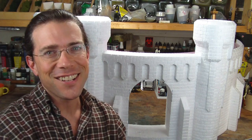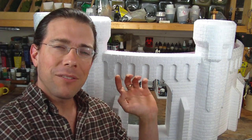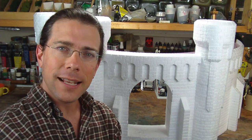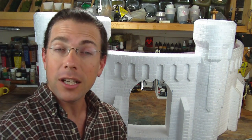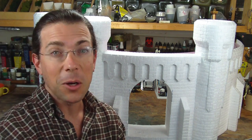Hi. Welcome back to another Terranscapes video. In this video I am giving you an update of the castle project. It's a little late this evening but I've been working on it all night and figured let's take the video now and get it up on YouTube. The customer is going to be leaving the country for a little while and I wanted to give him a chance to see some of the progress that's been made before he goes.